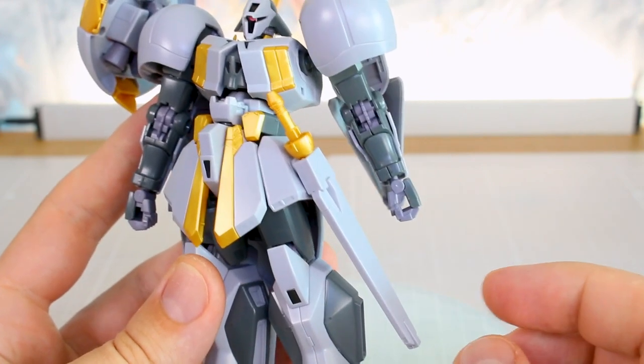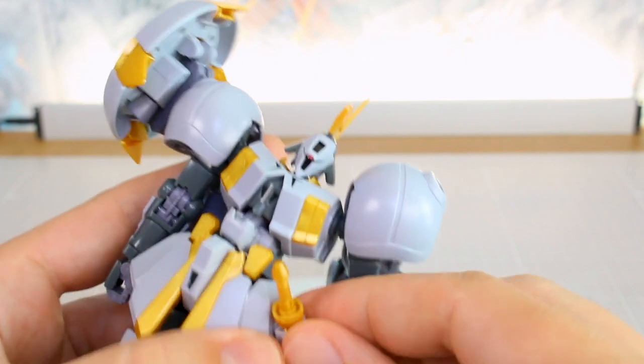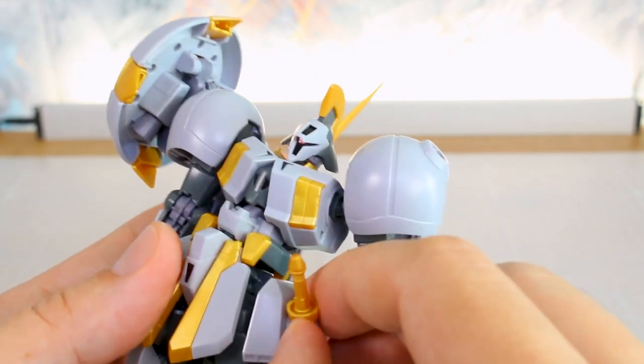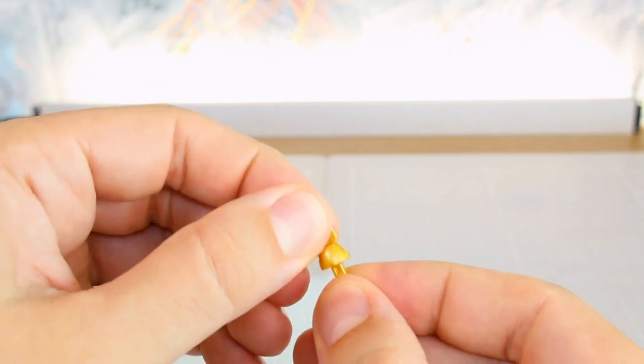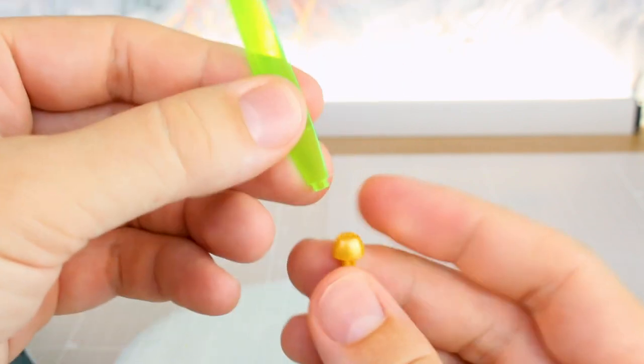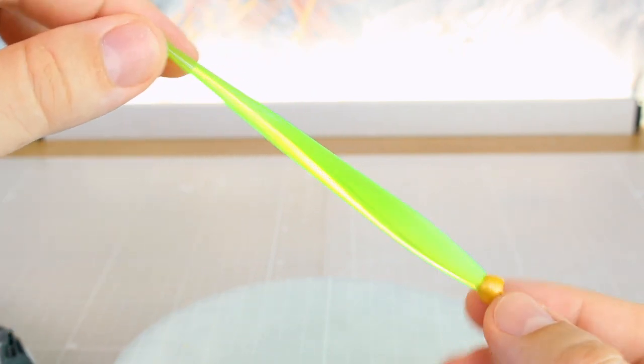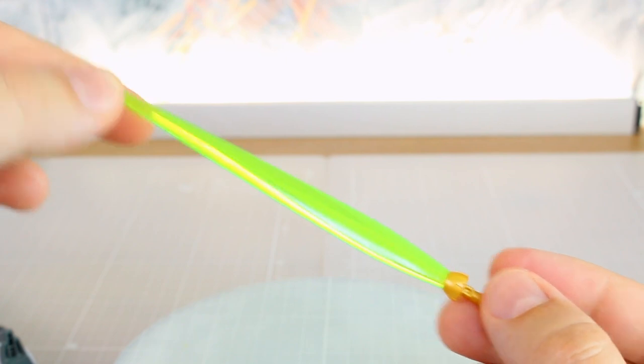For weapon options, we have the sword stored on the side skirt — you can't put it on the other side, there's no hole there. You can remove it entirely; the handle pulls out, and there's a little connection piece that keeps the handle in place that you need to remove. Once you remove that bit, you can place the effect part in for a pretty nice sword with a bright green color. That's one sword option.